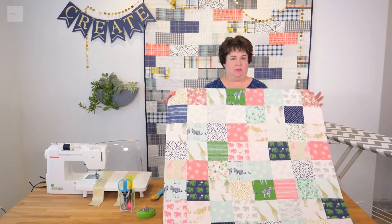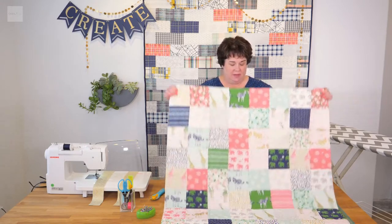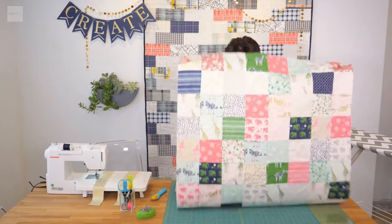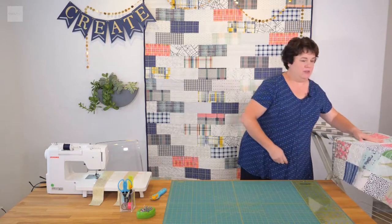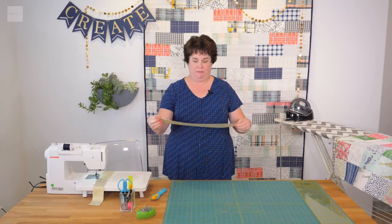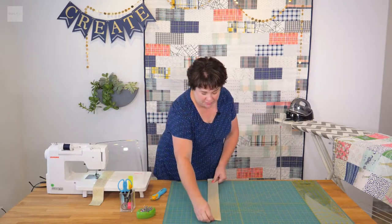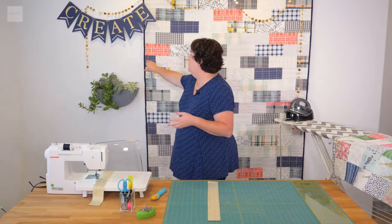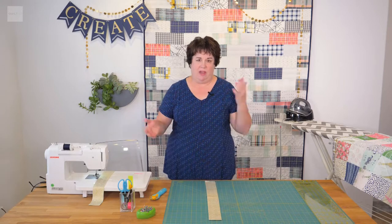We're going to take this cute little Simply Charmed quilt today and we are going to attach the binding. You typically use anywhere from two to two and a half inch strips. I personally like to use two and a half inch strips because I like a little bit more binding showing on my quilt — I love the pop of color on the edge. Some people like it thinner and they'll use a two inch strip, but on average two and a half inches is about right.